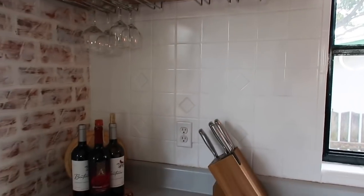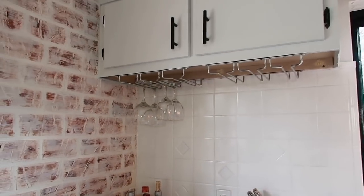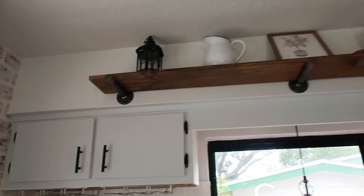And then this is the tile backsplash — I actually think it came out great, still has a little shine to it, looks awesome. And then I just kept my wine and my wine glasses over here. And then up here is the shelf.